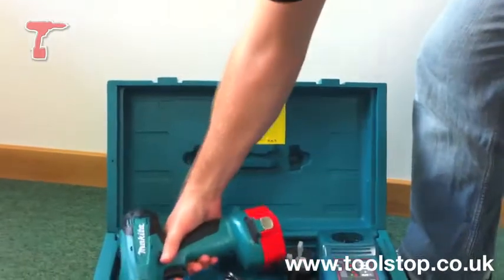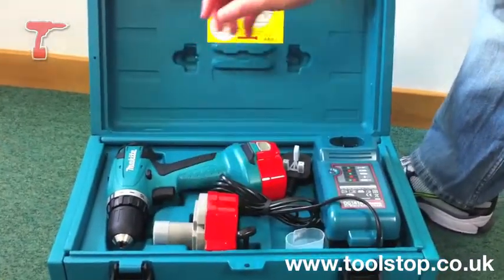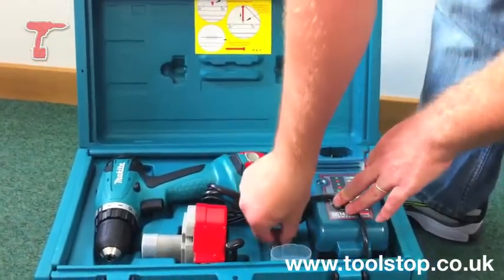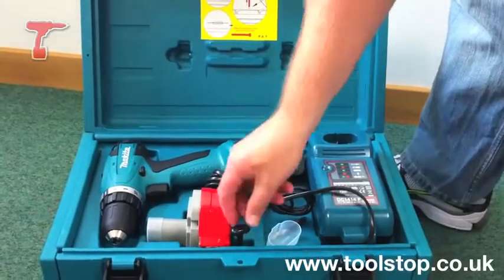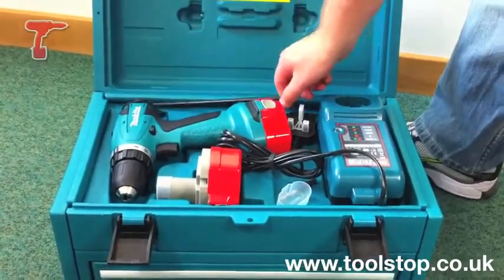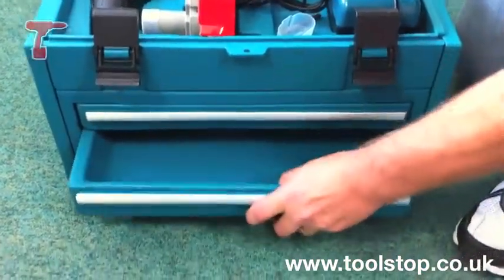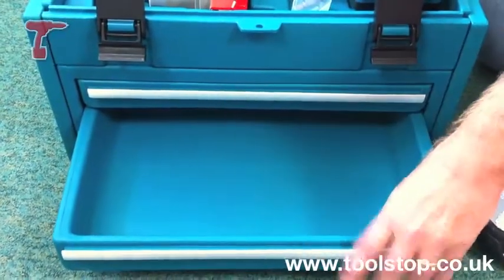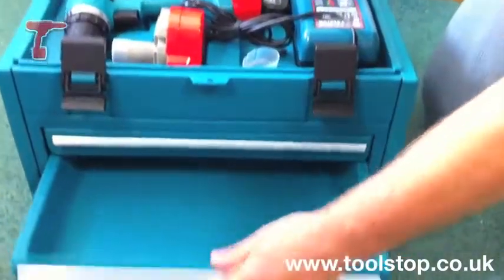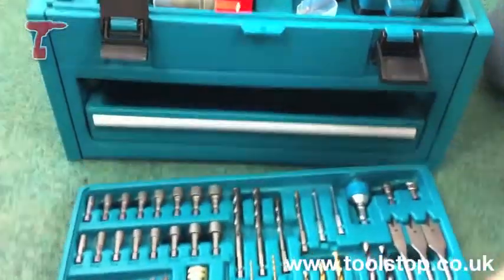It also comes with a second battery for when the first one runs out, a charger to charge the batteries, and a screwdriver bit. Now that's not the main thing about this kit. You pull this piece out here, which is actually holding these drawers in place. You open the first drawer — the bottom drawer — and there's plenty of space there for storing your hand tools like screwdrivers and that kind of stuff.